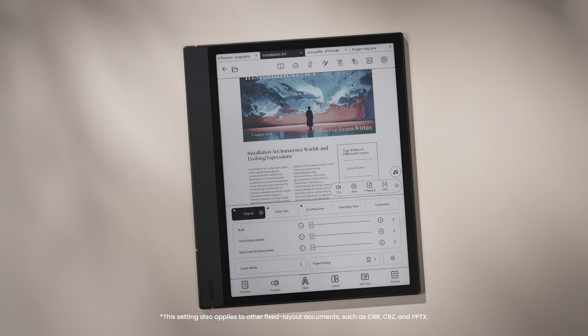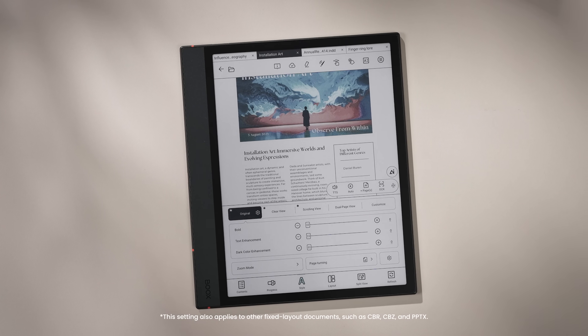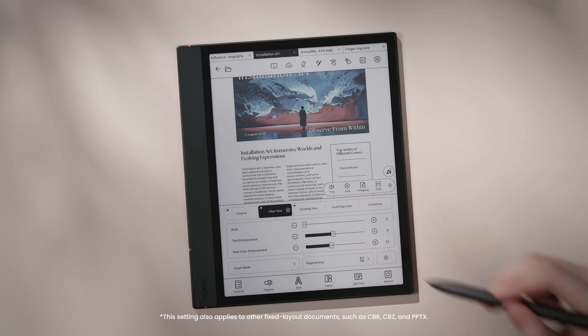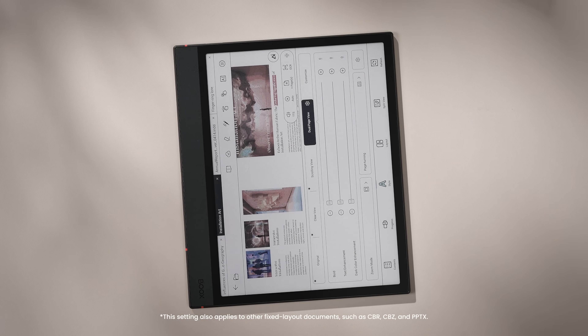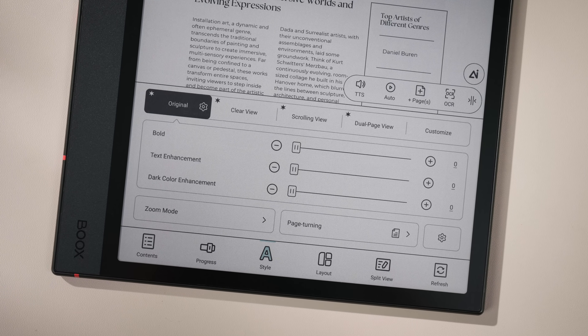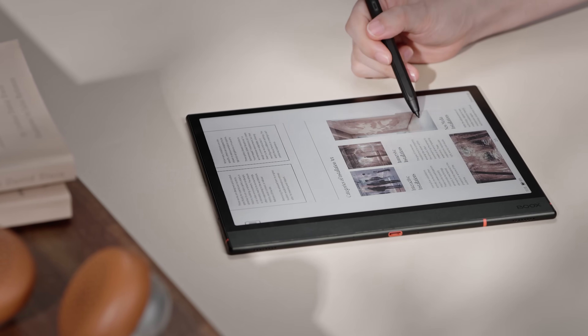First, start with the reading section. For those who often work with PDFs, we've simplified the previously complicated settings into one-tap reading modes: Original, Clear View, Scrolling View, and Dual Page View. Now you don't need to adjust multiple options every time you open a new file. Just pick a mode and read on.